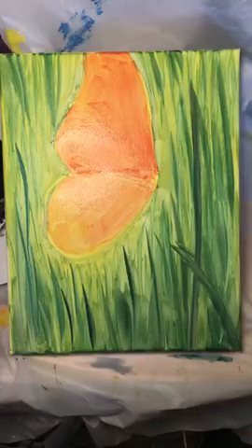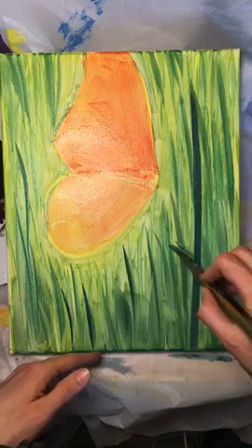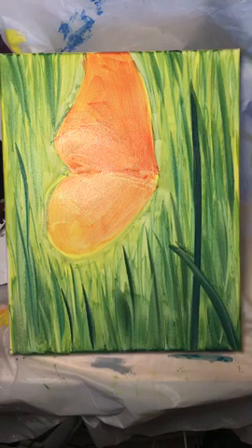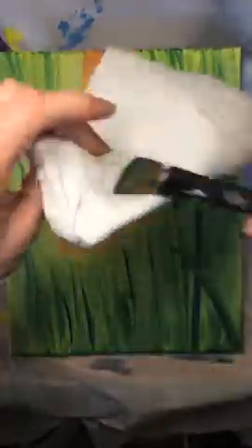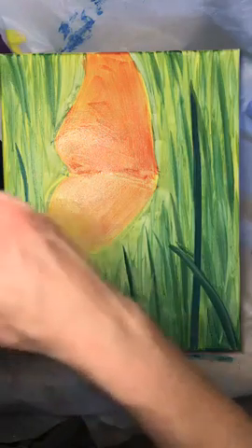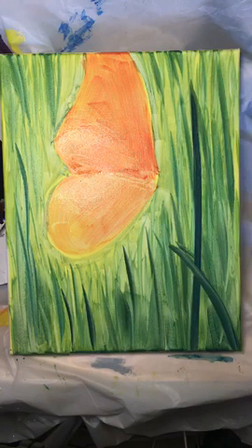I have three flowers whose petals we can see, but I can only see the stems of two of them. I'm adding the big stem right here and the little one right here. Going back to mix more green — blue and yellow, then a smidgen of red to tone it down and darken it. Now let's add these stems. I like it!